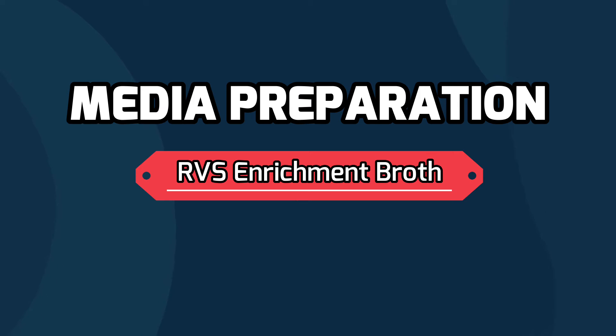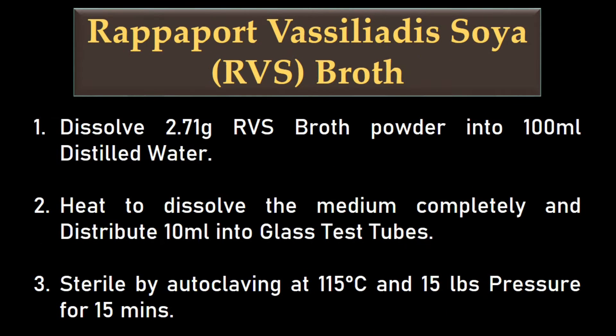To prepare RVS broth, dissolve 2.71 grams RVS broth powder into 100 ml distilled water. Heat to dissolve the medium completely and distribute 10 ml into glass test tubes. Sterilize by autoclaving at 115 degrees Celsius and 15 pounds pressure for 15 minutes.